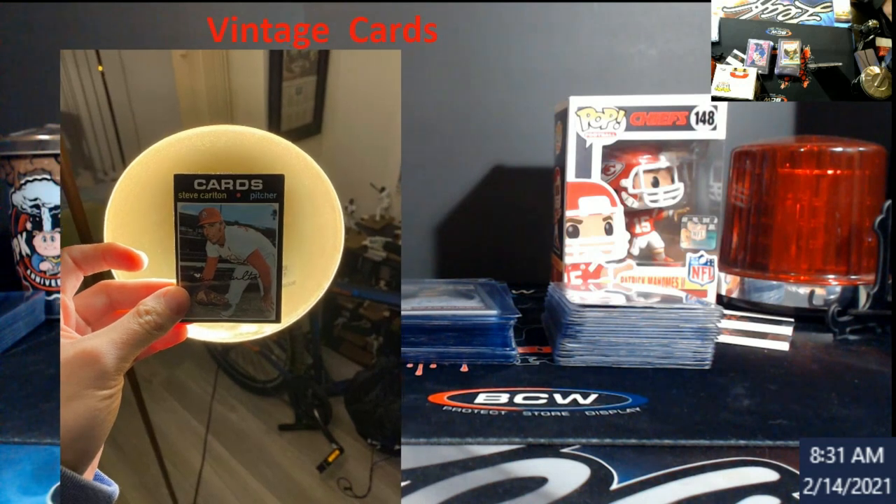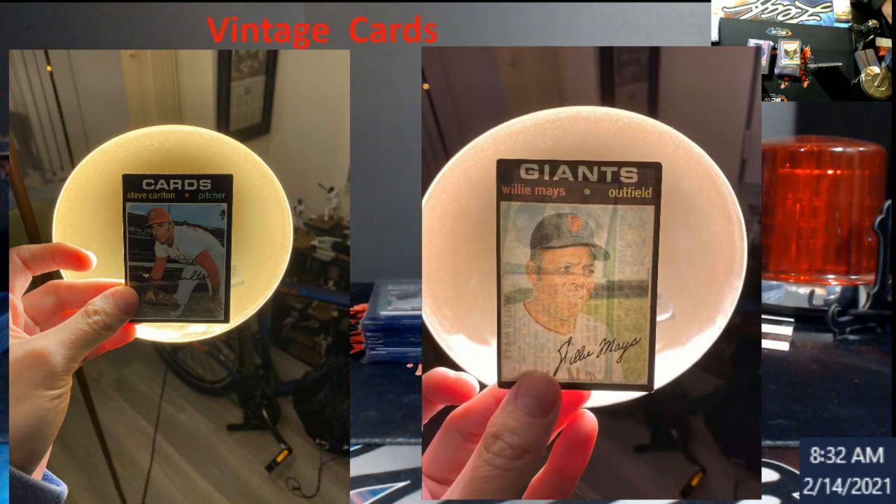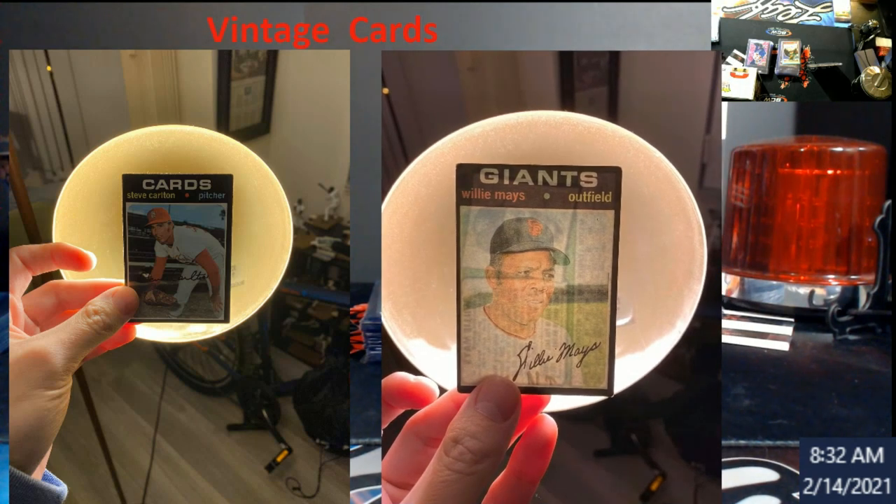This here is a 1971 Topps — everybody knows these are the black border cards. I'll blow this up a bit. This is a real card, and they're holding it up to the light. As you can see, the card does not see through — you can't see through it at all. And here's the fake one — the Willie Mays. Using the same light, you can see right through the card. It's because the stock itself is thinner than it was back then — cardboard then versus paper now.